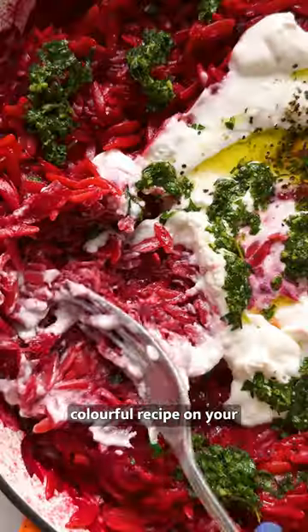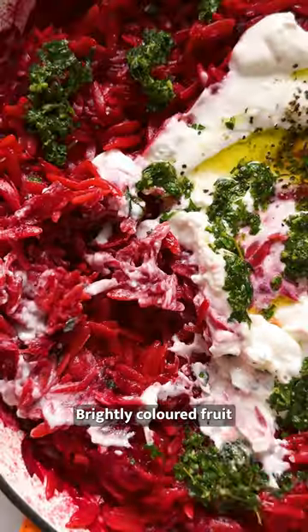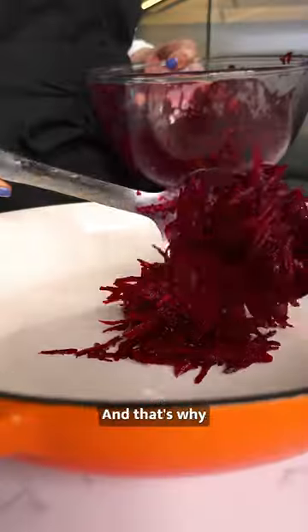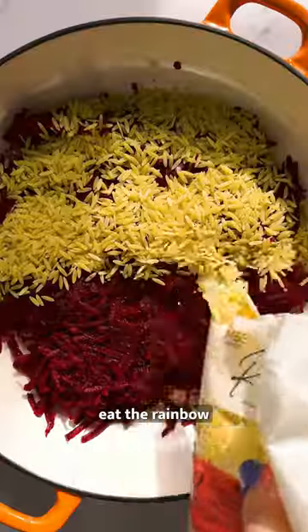You probably won't see a more colourful recipe on your feed all week. Brightly coloured fruit and veggies are a surefire way to get loads of goodness into your diet. And that's why we always tell you that you should eat the rainbow.